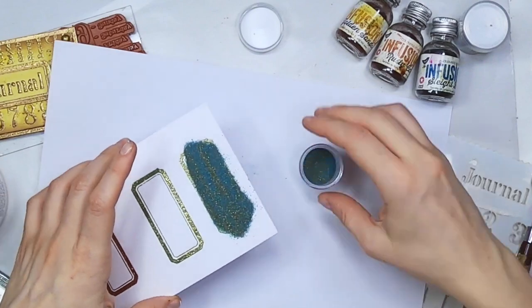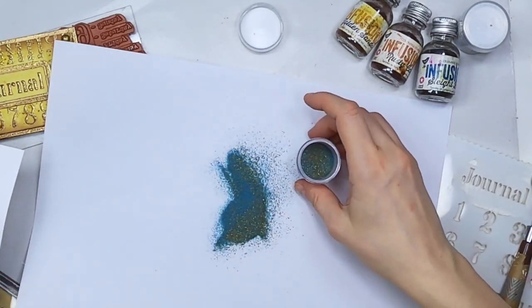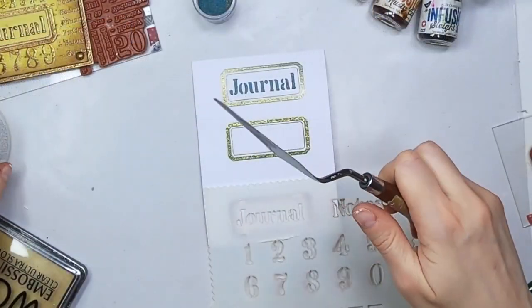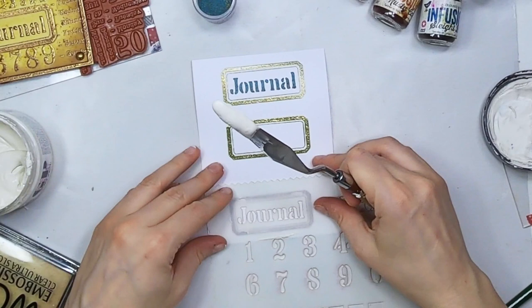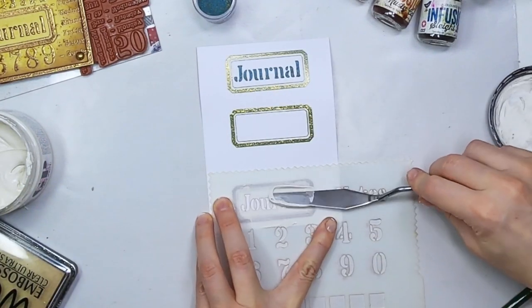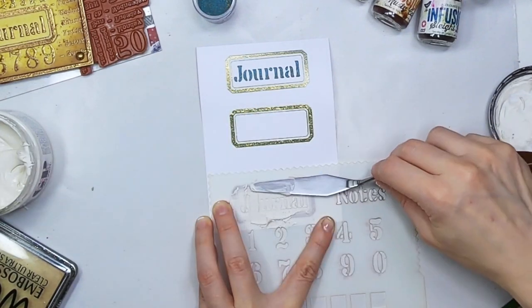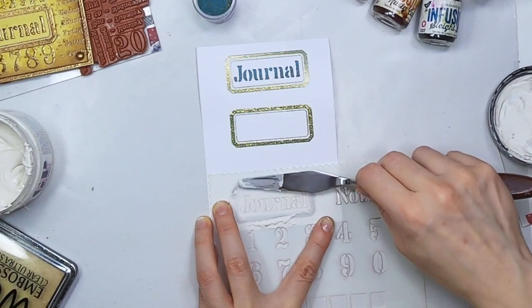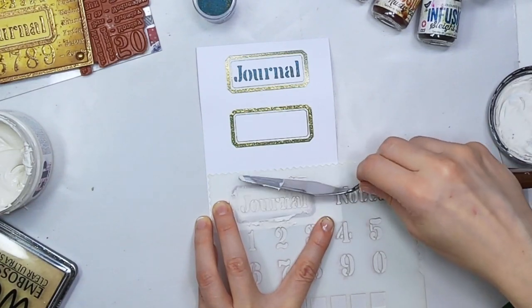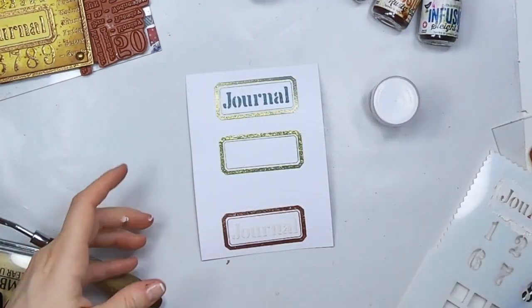This one dries super fast so I'm going to work on two of the labels and I'm going to put the Journal stencil with the grunge paste on there and then put the powder on top. I'm letting it dry — I'm not embossing it straight away. I want to make sure that the texture paste is basically dry and has stuck to the powder before I actually use the heat tool, the embossing gun.